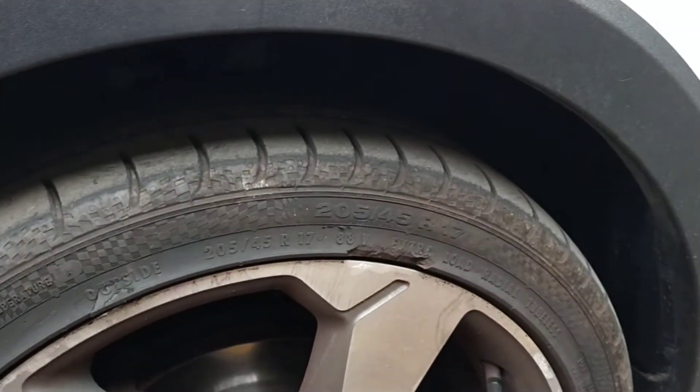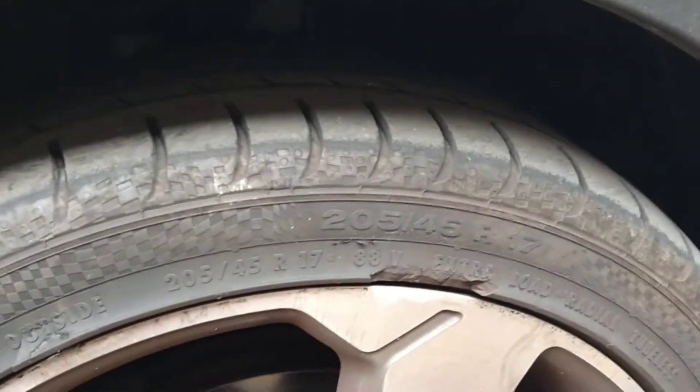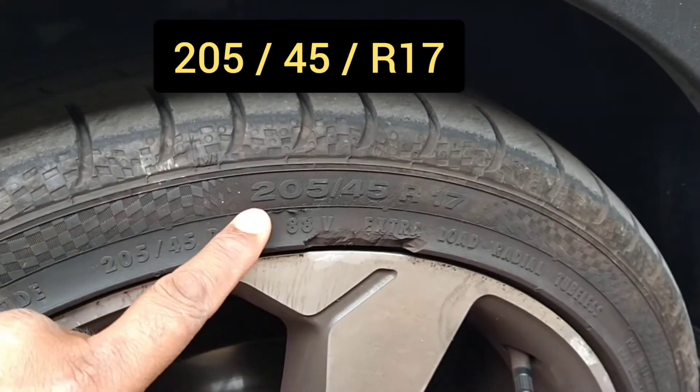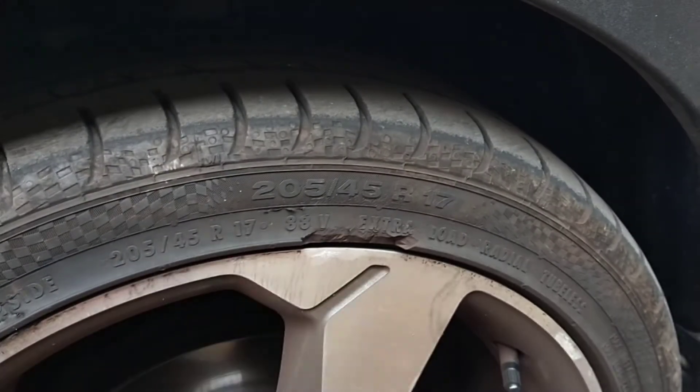Okay, we've curbed it a bit there, the owner. Tyre size is 205, 45, 17.